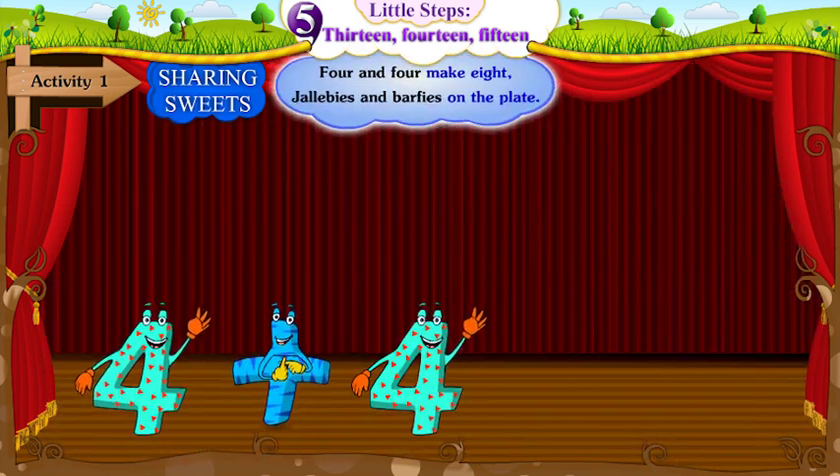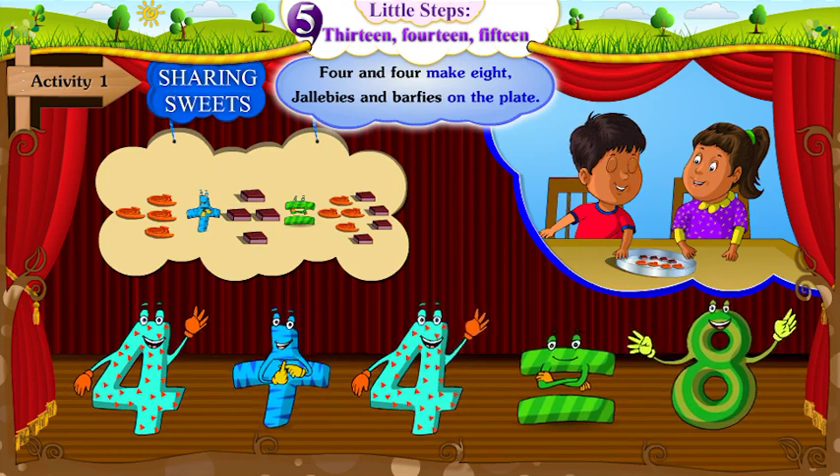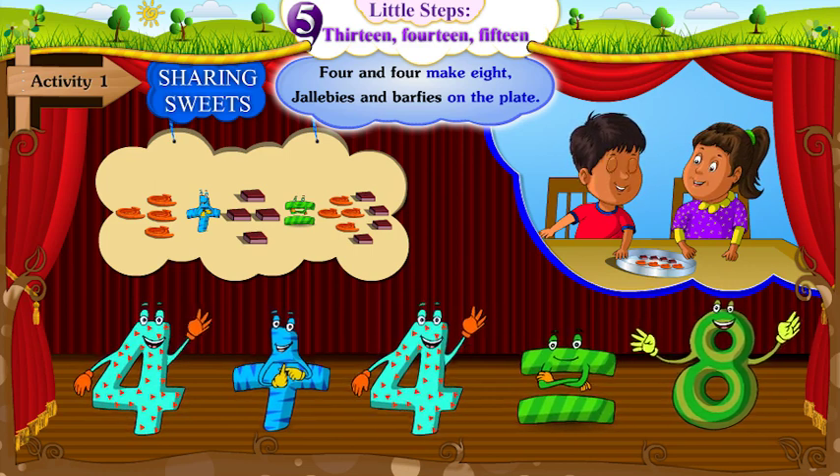4 and 4 make 8. Jollibees and burpees on the plate.